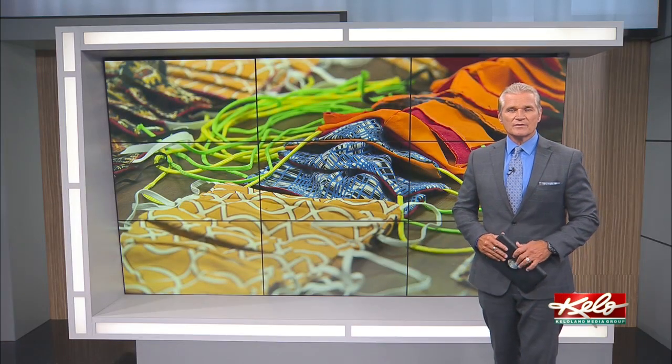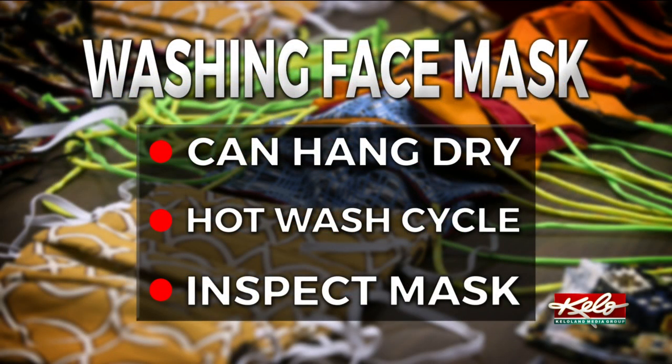It's also important to know what the mask is made of and how it's made, so it is washed properly. Hang drying is an option, but that means you'll want to use a hot wash cycle. Be sure to inspect the mask after you wash and dry it, and make sure that it's still intact and not frayed.